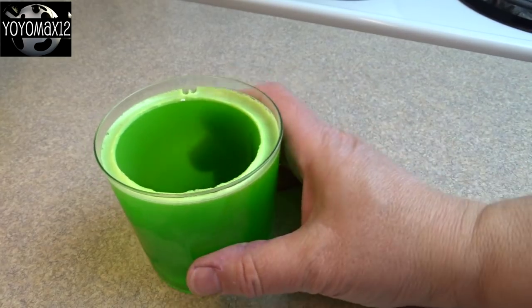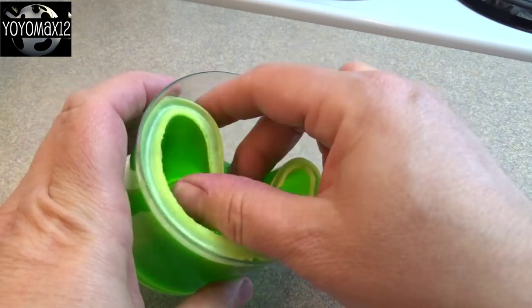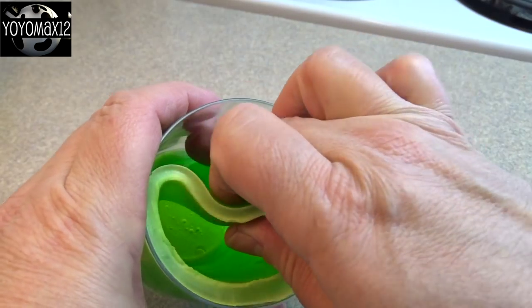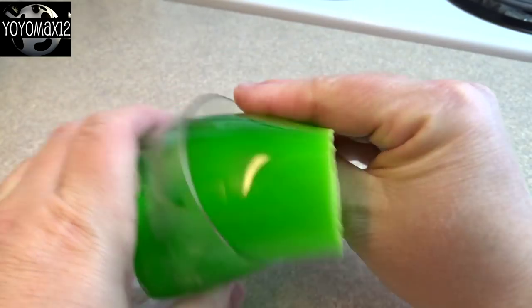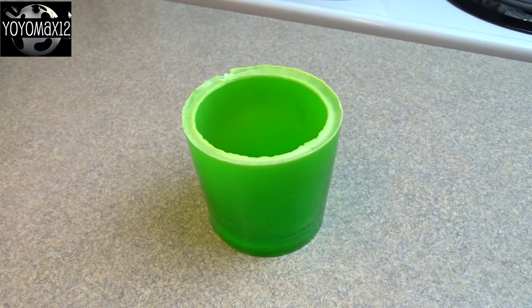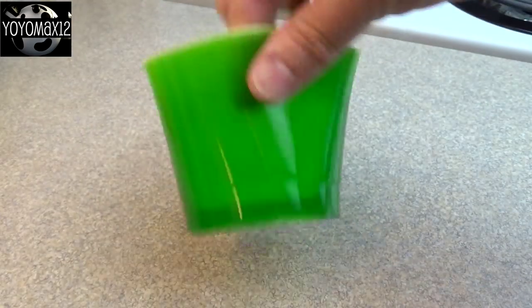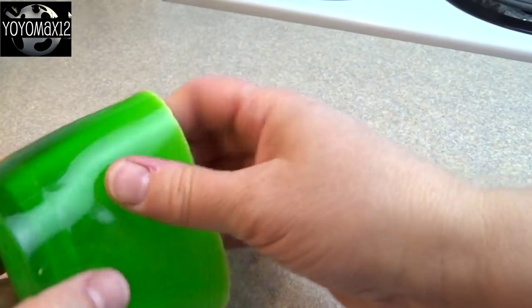Then go around and gently pull the gelatin away from the outside cup all the way around, gently release the suction from the bottom, and pull it right out. You don't have to use disposable cups — the outside cup can be a regular glass drinking cup, it doesn't have to be flexible, but the inside should be. And they're really tough — very flexible and actually pretty durable considering they're made out of gelatin.